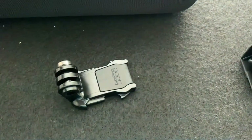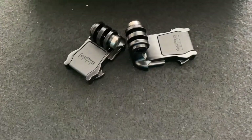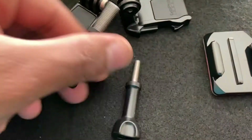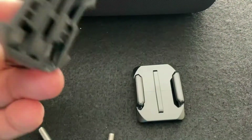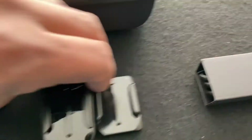Let's pull out the mounts. We got two mounts now. We got one here with a vacuum adhesive, this right here goes in here of course, and this one will go here. So we have two mounts.